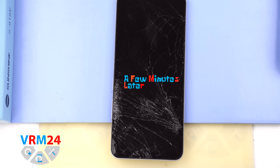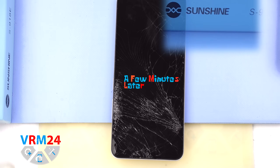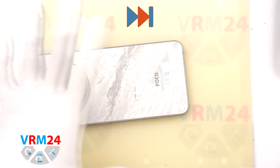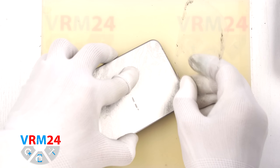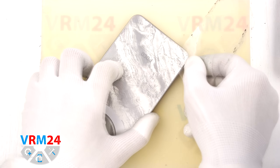Next we need to heat the back cover. For this we use a heating mat, but you can also use a hairdryer. We heat it to approximately 70 degrees Celsius or 160 degrees Fahrenheit. After 5 to 10 minutes we move on to separating the back cover.